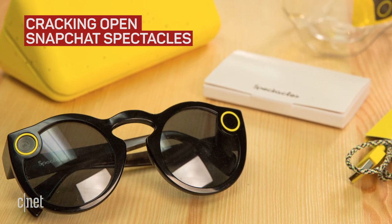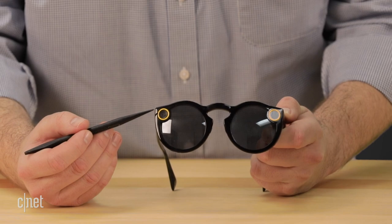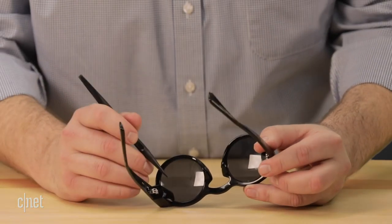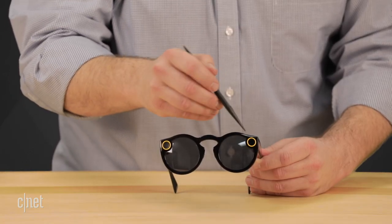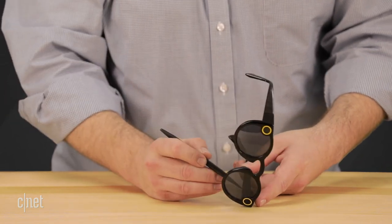Snapchat Spectacles are basically a video camera built into a pair of sunglasses. The camera is mounted above the right lens, and the mic is hidden just behind it. By the left lens are a pair of LED indicators, the snap button, and a charging connector hidden next to the temple hinge.